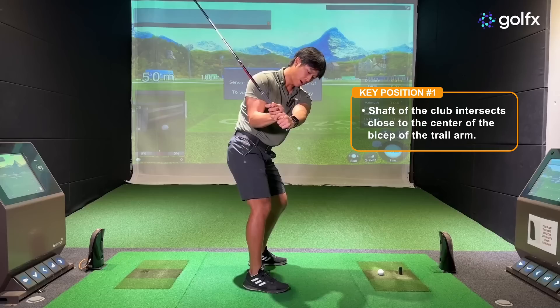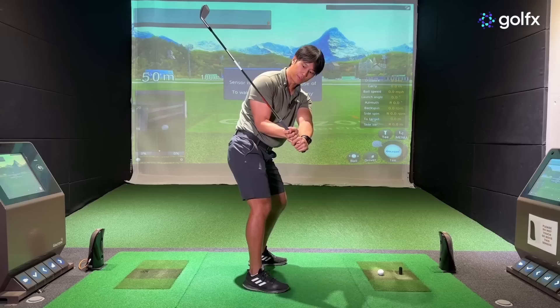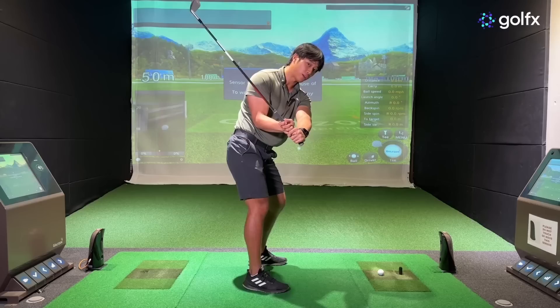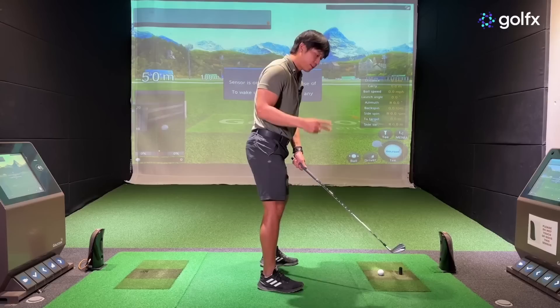The first key position in the downswing is when the lead arm reaches close to parallel with the ground — around P5 or P5.5 in the P system. At this point, from the side view, you want to see the shaft of the club intersect pretty close to the center of the bicep of your trail arm. That indicates you're fairly close to plane and have shallowed out the shaft enough up to this point. If the shaft intersects higher than the bicep, it's coming down too steep.